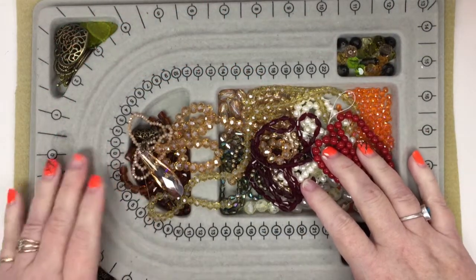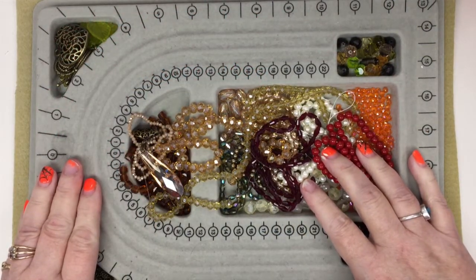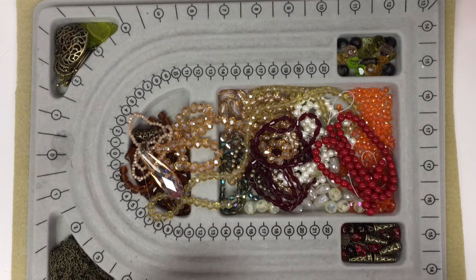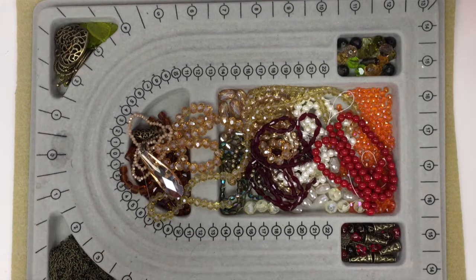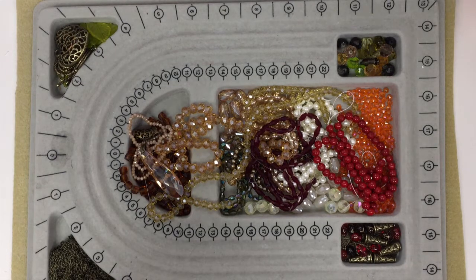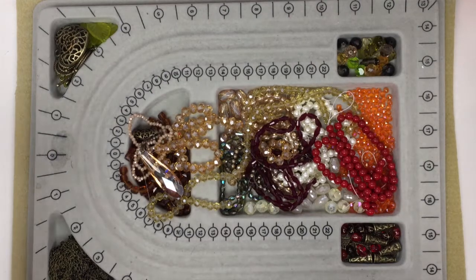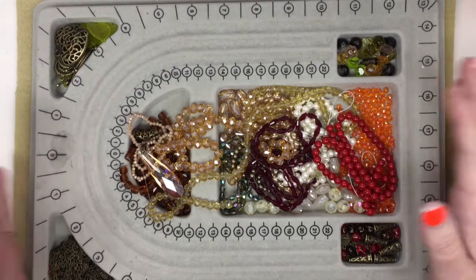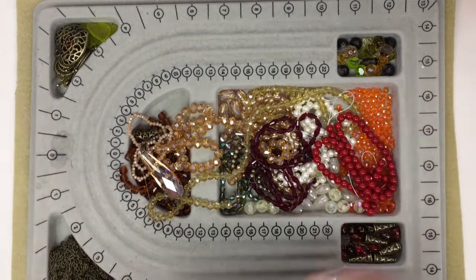Hello everyone, it's Winona the left-handed beader, and welcome back — welcome if you're new! If you like what you see, please like, subscribe, and comment. I've changed my camera setup a bit and I've got my camera right in front of me, so if I talk too loud I'm sure it's going to be screaming in there, so I have to remember that.